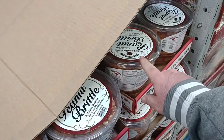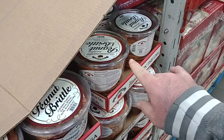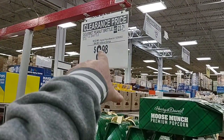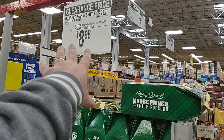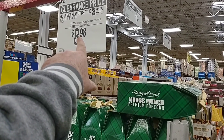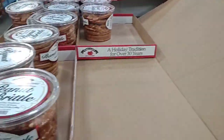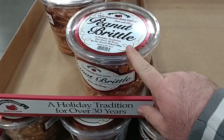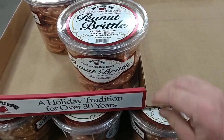I just came across this peanut brittle. We got a lot of great comments back around Thanksgiving about it. They do have it on sale. It was $9.98 not that long ago, but $12.98 is now the regular price. They have a $4 savings, so you can get it for $8.98 this week. It's a good deal. When I pointed this out last time, we got a lot of great comments on it.